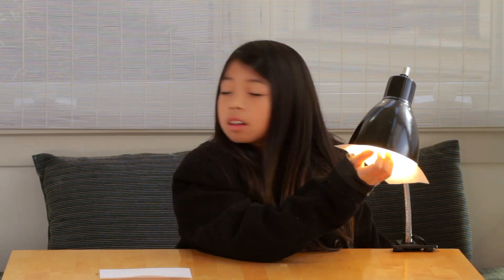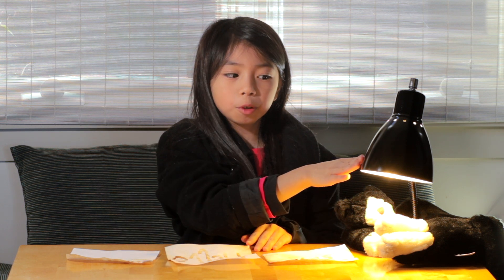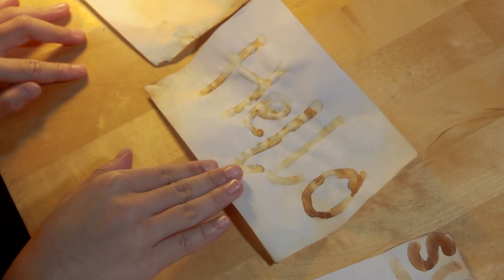I'm not very patient, so... any day now. When you've held the messages over the bulb long enough, it should look like these. This is the three I made: full-time spy, hello, and subscribe.